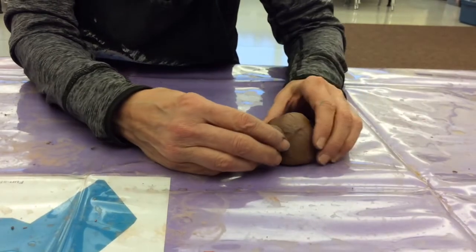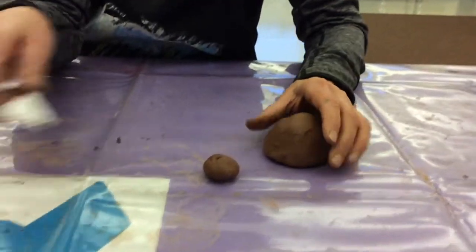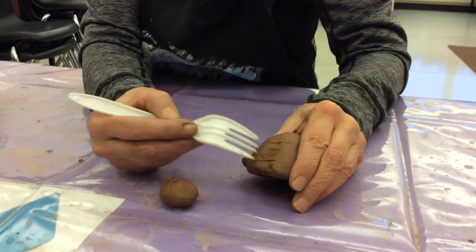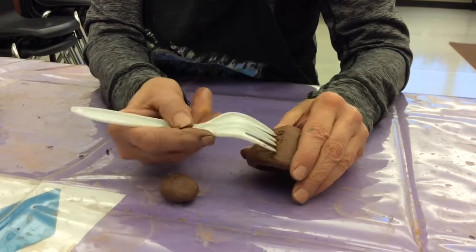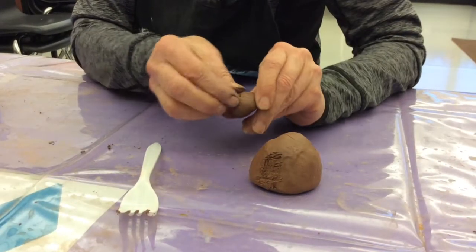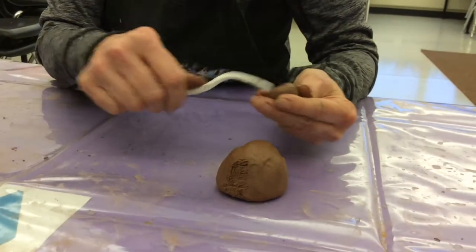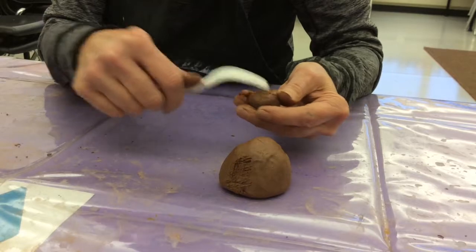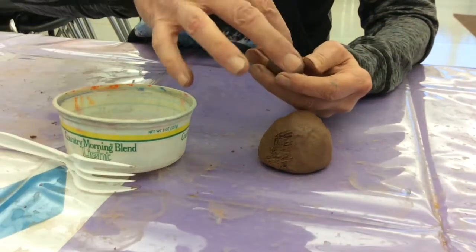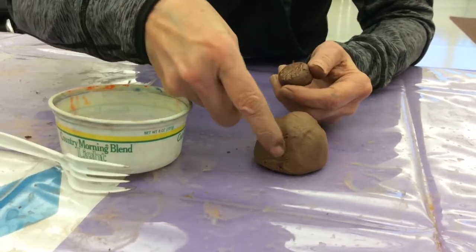Well, that won't stick after it dries, so we have to do what's called scoring and slipping — that's what potters do anytime they want to have two pieces stick together. We're gonna take a fork and do a texture on there, kind of like a hashtag — go that way and then that way. And then on the piece we're gonna add. Maybe I better get those cracks out before I do my scoring and slipping. Score that side, then get your water — this doesn't take very much, you just want to get it slippery. Both pieces have to be slippery.